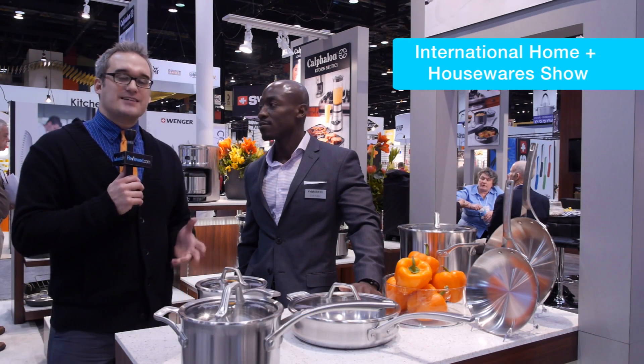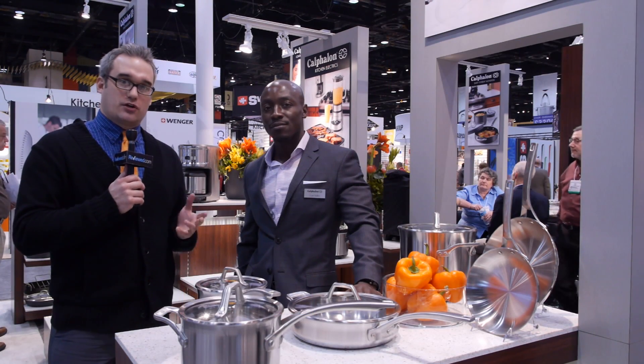Hi, I'm Mike Rohde with TheView.com. We're here at the International Home and Housewares Show in Chicago and I tracked down Calphalon to ask some questions about induction cookware.